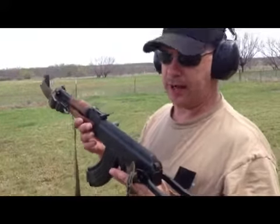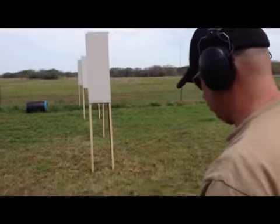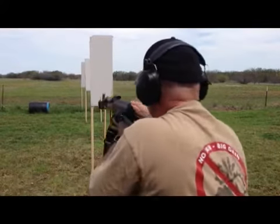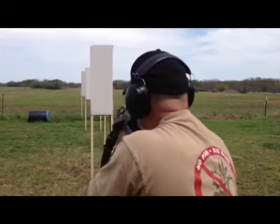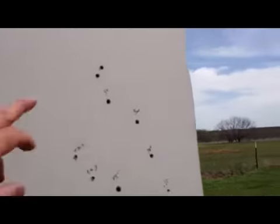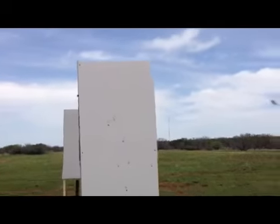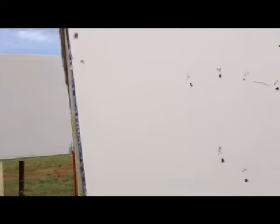All right, AK-47, 7.62 by 39. Again, exercise in futility, but we just like to be destructive. Let's see if we can find where that one went.